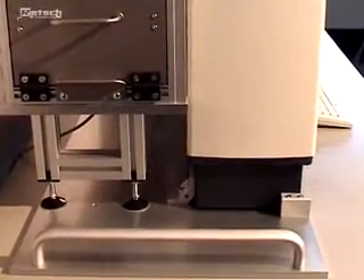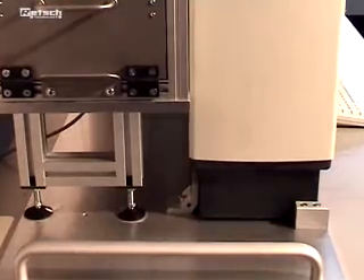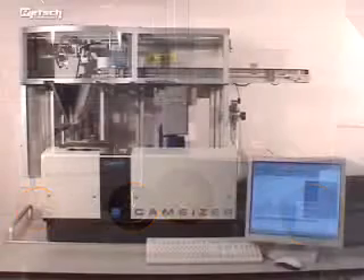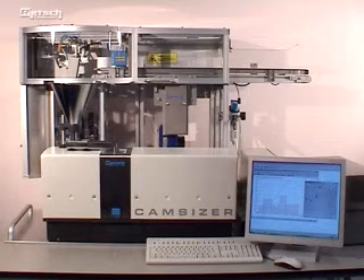The auto-sampler is mounted together with the instrument on a special base plate. This avoids misalignment and guarantees optimal working of the components. This system is completely automated and saves a lot of manpower and setup time.